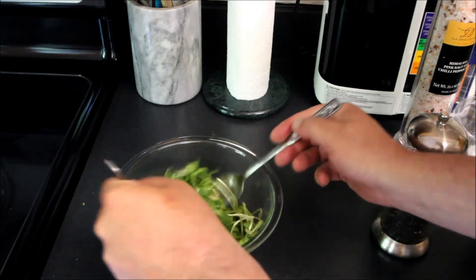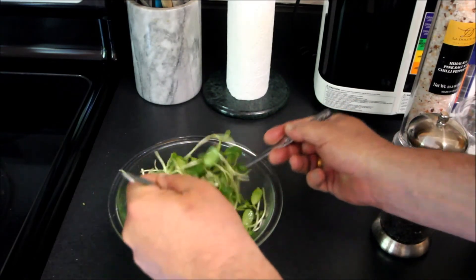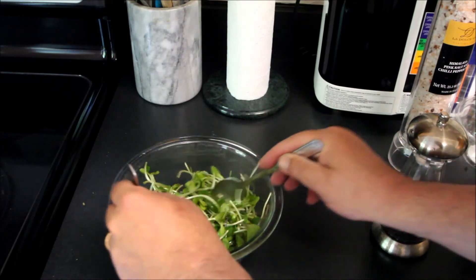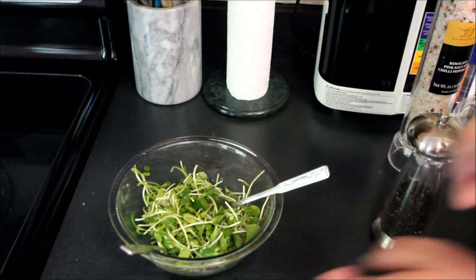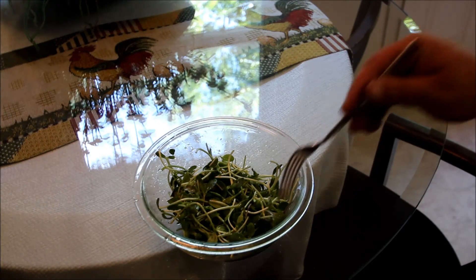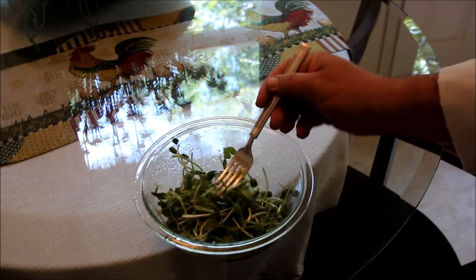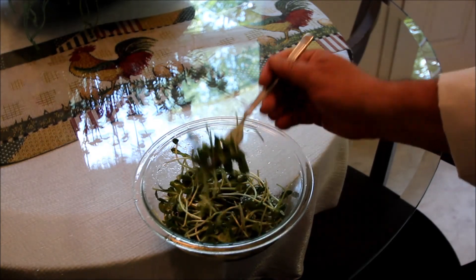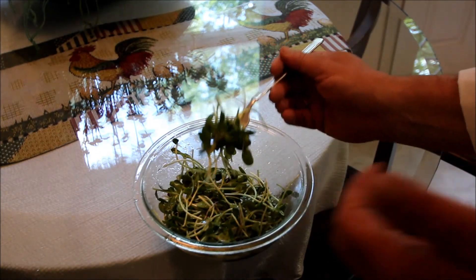Simply going to toss the salad, get all of the salt and the oil mixed in there. And let's get over and give this a taste. Alright, well there is our dressed super nutrient salad that we've just prepared. This is supposed to make you grow ten feet tall and bulletproof, I guess.